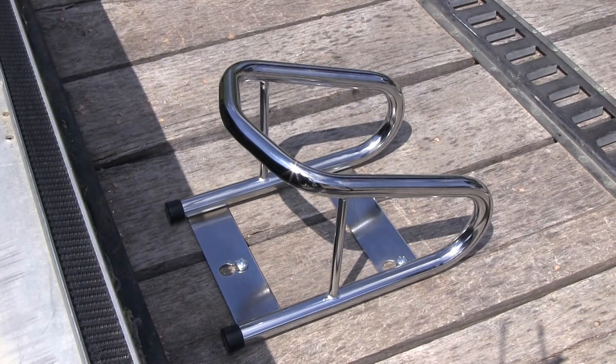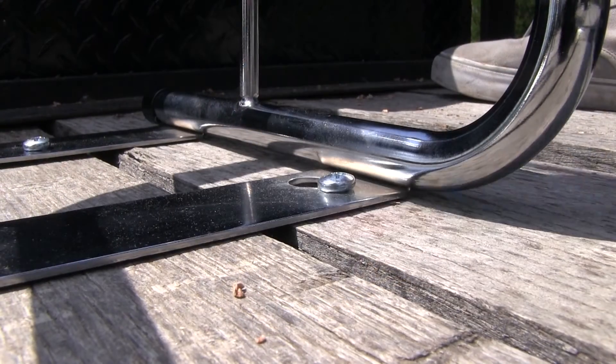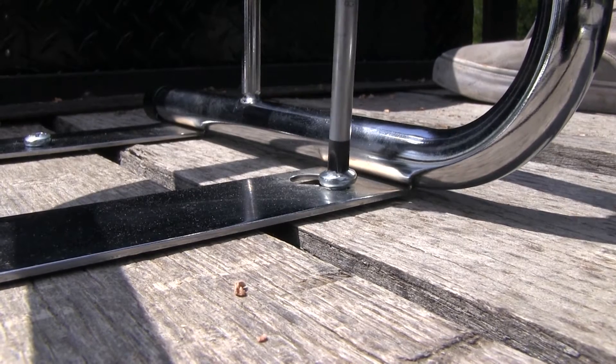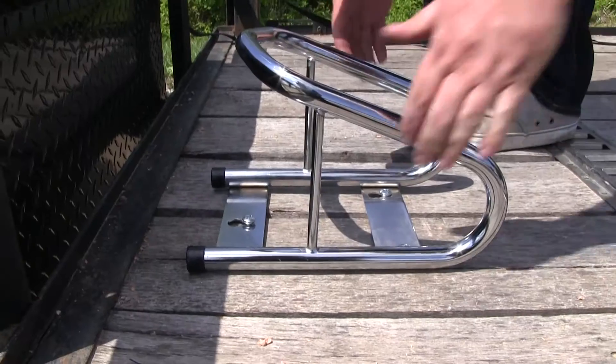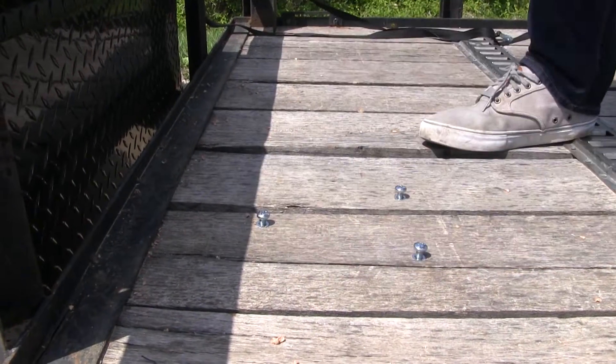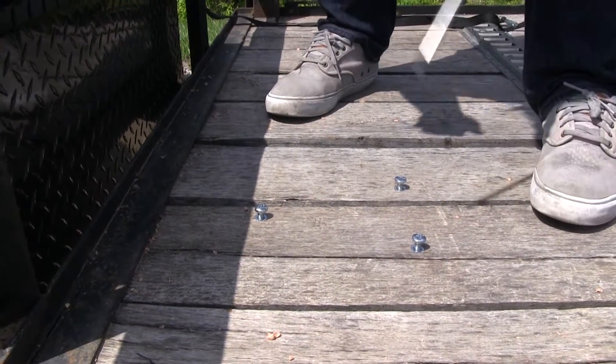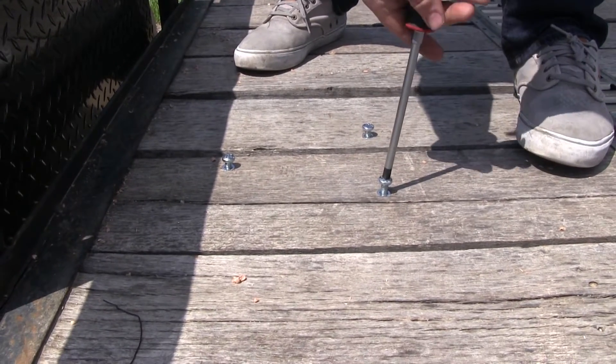It's really going to stabilize the front end of your wheel when you strap your bike down. It features hardware to mount it to a wood floor, and it is removable when not in use. You just undo the Phillips head screws that come in the kit, take your wheel chock, slide it backwards, and it lifts up. Then you can put it in your compartment, and you can either screw these in all the way, or just go ahead and thread them out.